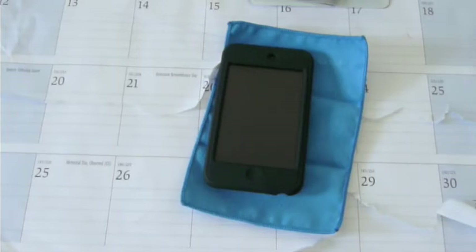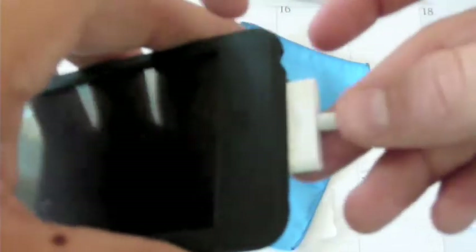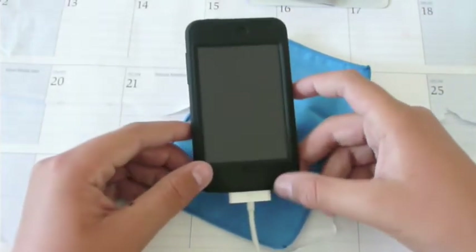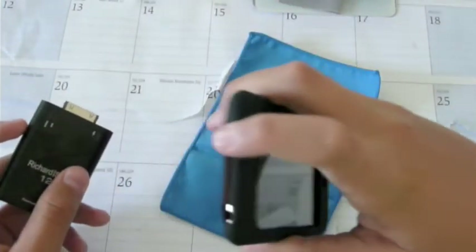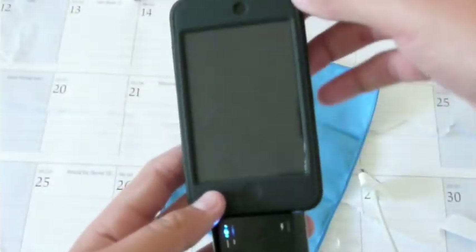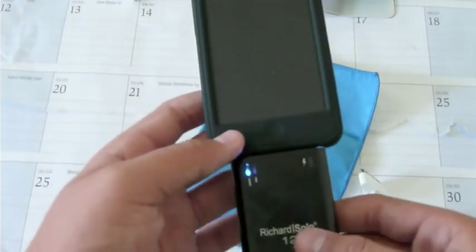So let me grab my cable. To plug in, you just lift the dust cap up and place it in — the case just lies right on top of the cable. This also works really well with the Richard Solo 1200 battery pack. You do the same thing: lift up that bottom piece and place it in. As you can see, it is giving the iPod a charge, so it works very well with the Richard Solo 1200.